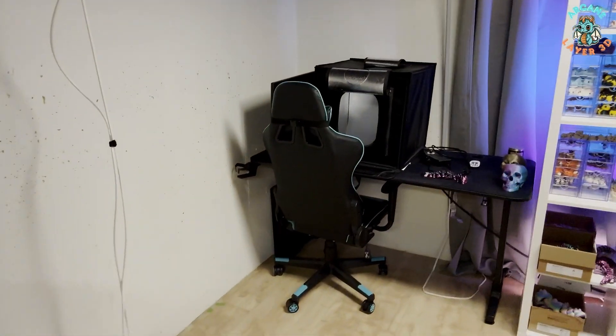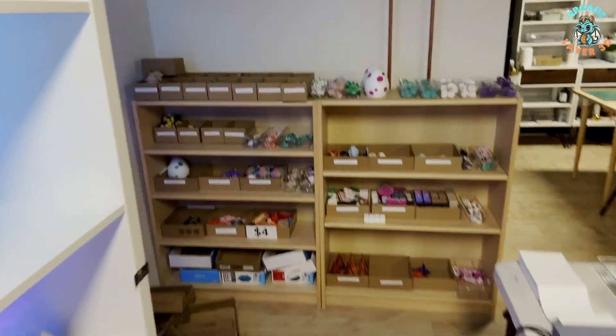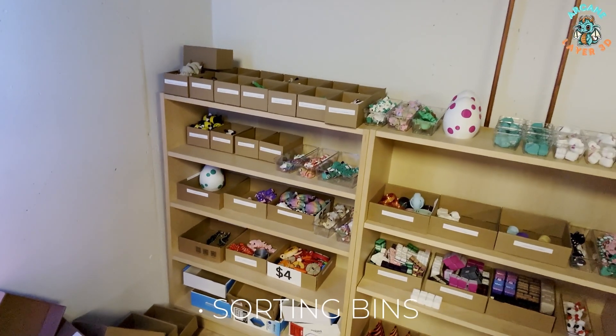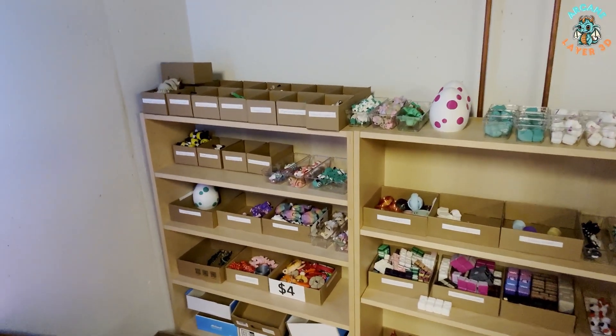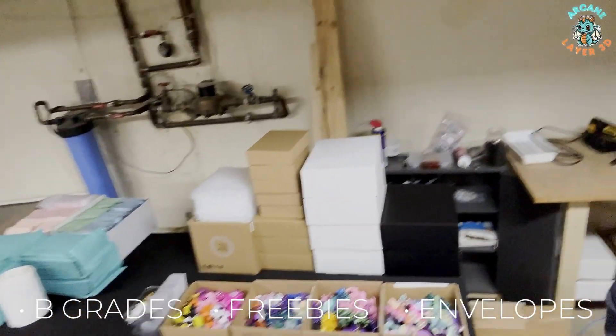Over here we have our photography box for taking pictures — it's got a nice light inside. And then over here we have some of our overflow stock that I can quickly grab when I'm on a live or when we're packing. We actually just ordered some new sorting bins — it's like a rolly cart, super tall sorting bin thing. We also have the overflow area where we keep our shipping supplies. It's a bit messy, but there's boxes, B-grades, freebies, envelopes, and prebuilt boxes all ready to go.